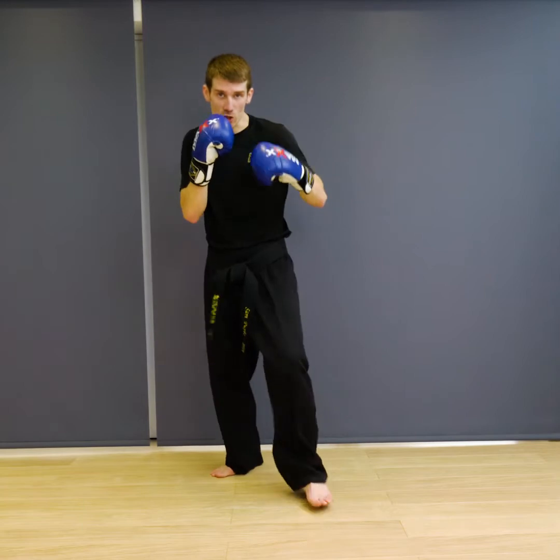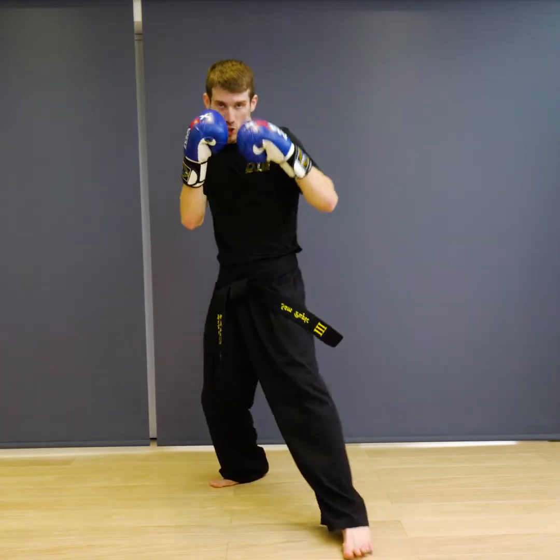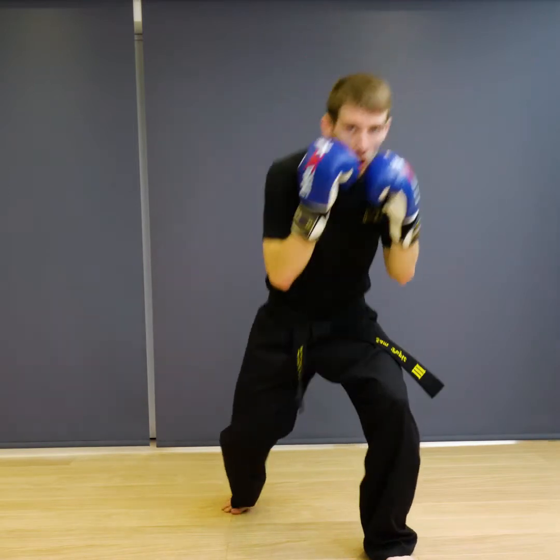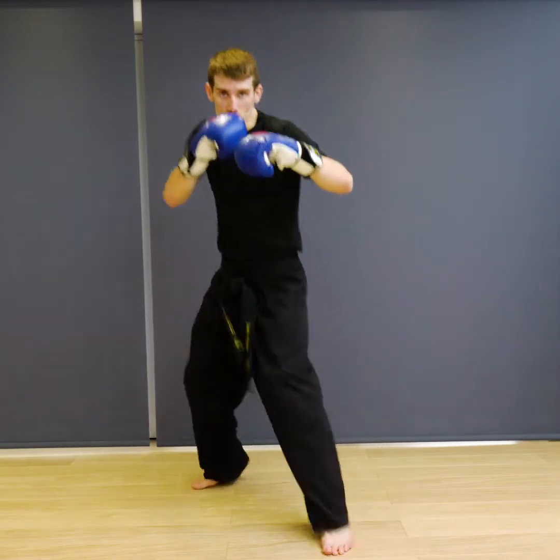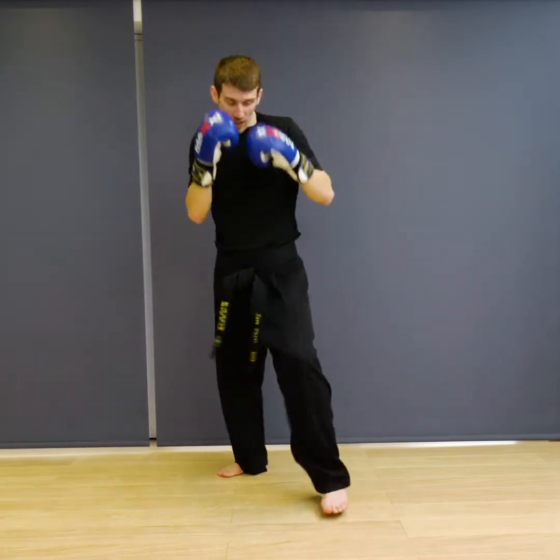The first technique we're going to do is just a jab cross. You want to advance forward with this — you're going to step with your jab, come in with your cross. You can roll out or cover after, or bounce back into your stance to get out of the way if something comes forward. So jab cross, and then back.